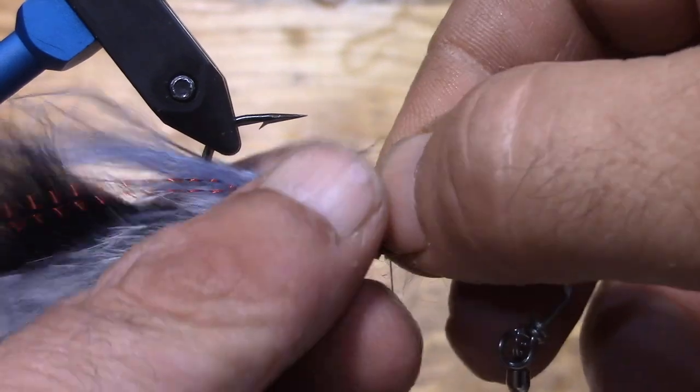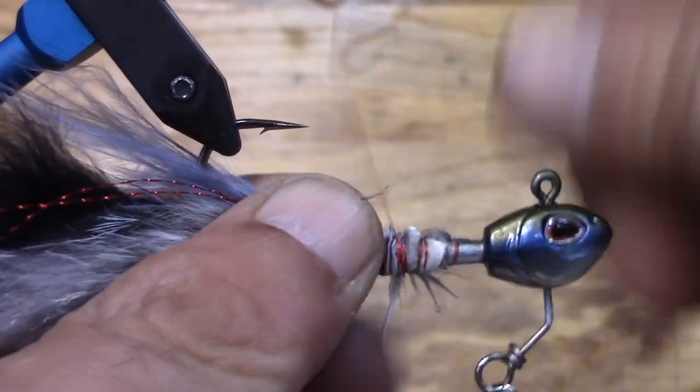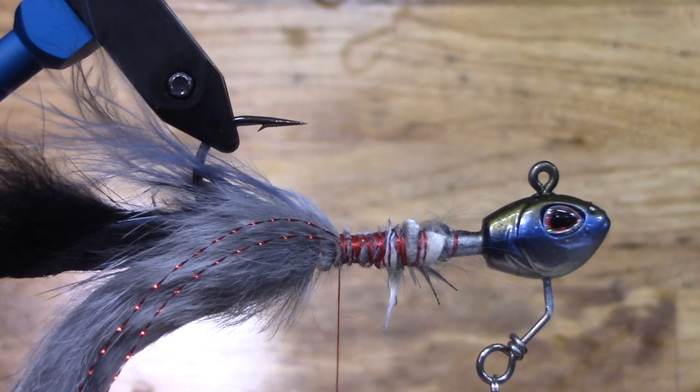And then for a little bit more action, we're going to throw a little bit of this gray marabou right on top. It's about the same color, and again that'll just provide a little bit more action. You could skip the marabou, but we're giving this lure away so let's make it cool.